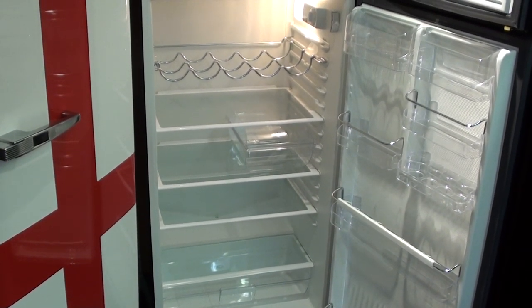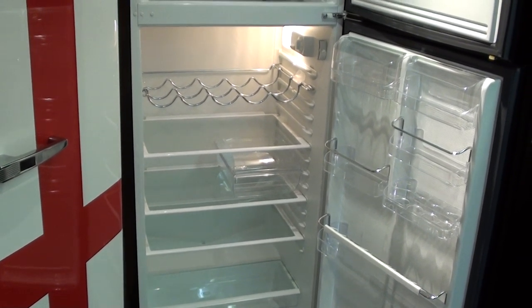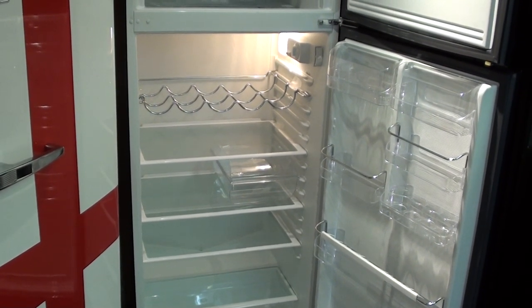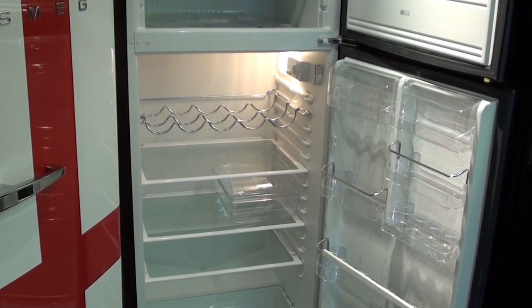Then three adjustable glass shelves. On the middle glass shelf is a removable plastic container for storing food. An under-shelf wine rack with a glass shelf above.